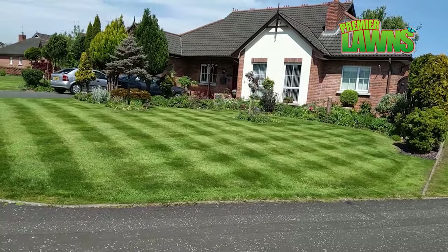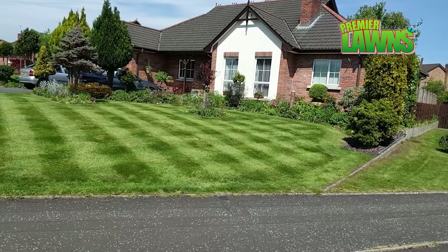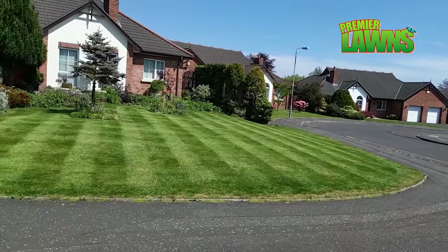What about you and welcome to another Premier Lawns video. I'm Robbie from Premier Lawns, a lawn care company based in Belfast, Northern Ireland. Today I'm going to show you five simple steps to a perfect lawn.